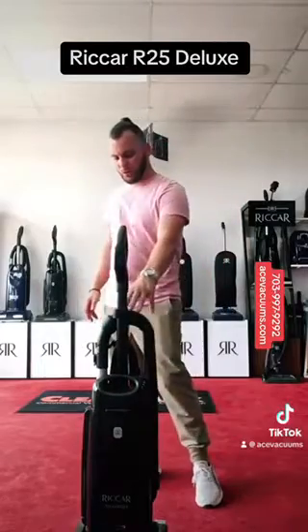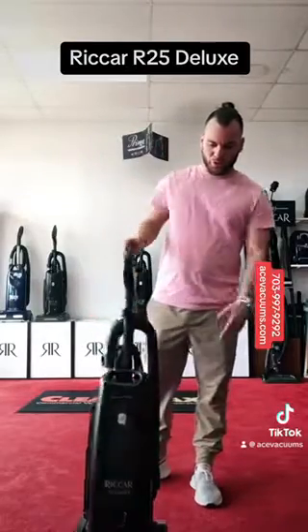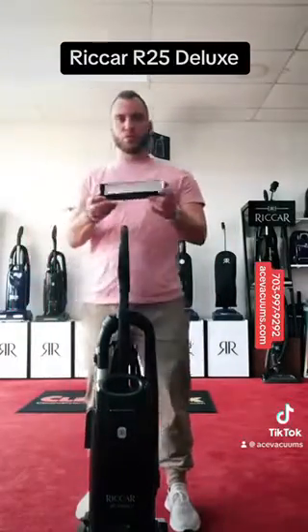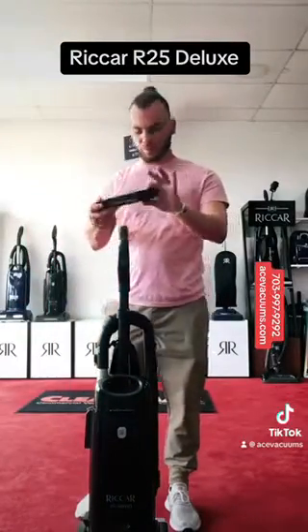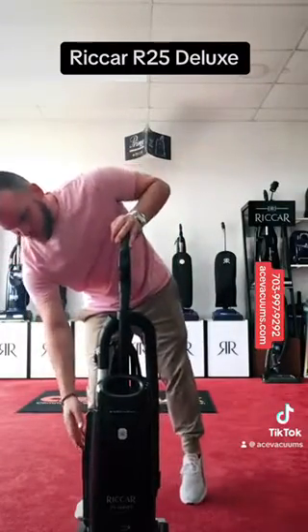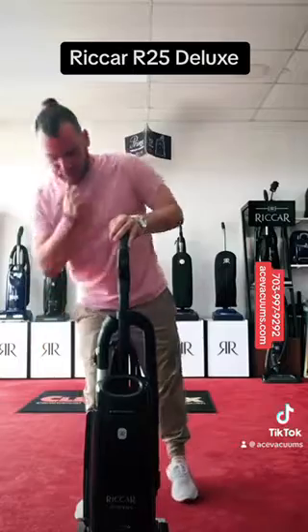With the Deluxe you're going to get the longer hose, a little bit of a longer cord, and the LED light on the front. You actually get a HEPA actual filter instead of a HEPA pad, which comes with the standard. And then you get all three main tools, attachments, and different accessories.